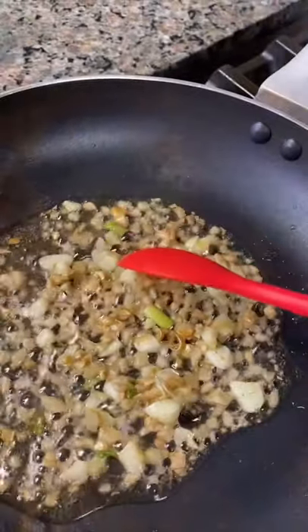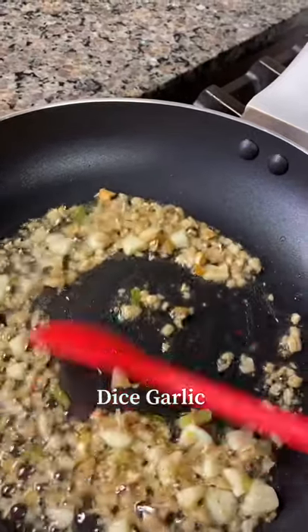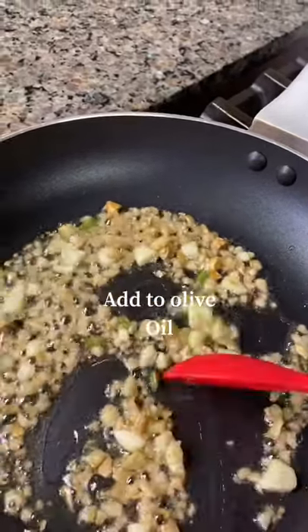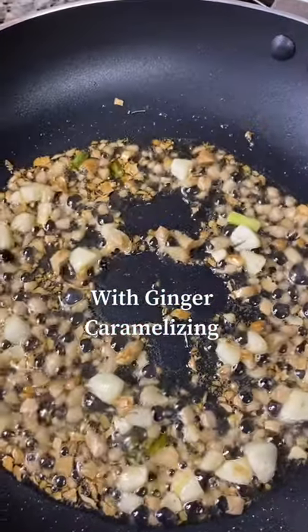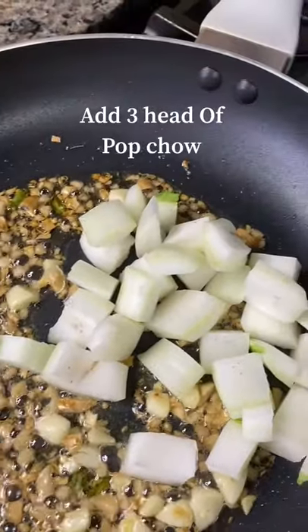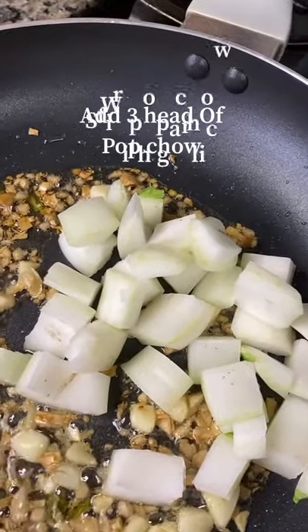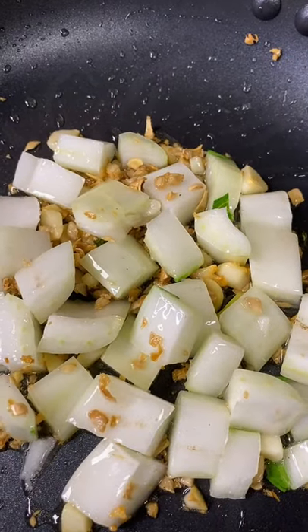Over here in my frying pan we have the remainder of our ginger and garlic. I will be caramelizing the ginger in my olive oil, then I will add my bok choy. Stir bok choy together with garlic and ginger.